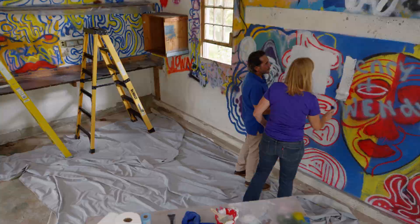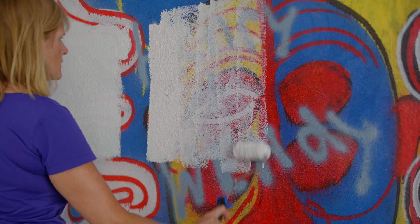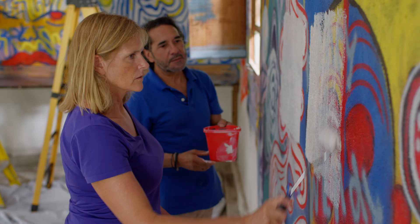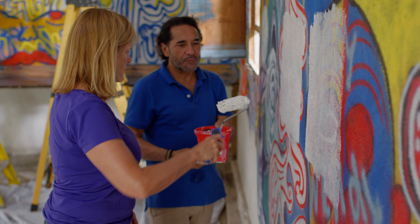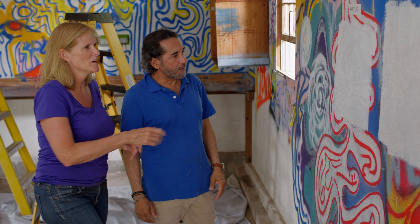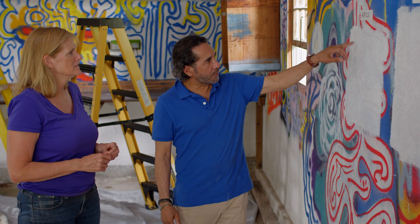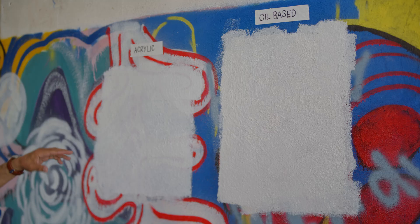Now we're going to do the oil-based primer. Let's spread it out nice and easy. That feels different and it smells different — it smells a little stronger, but it's a good primer. Just go side to side too sometimes. Make sure you get all the texture covered. It's been about 30 minutes and we can clearly see which one we have to go with. I am so shocked because when I put the acrylic on, it seemed to go on smoother. But the oil-based definitely covers so much better. This one here, you're still seeing the red come right through it. And this one gets much better coverage. Oil-based it is.